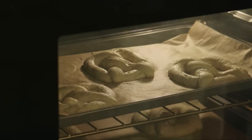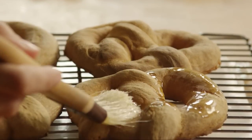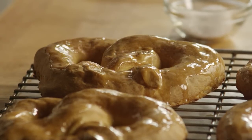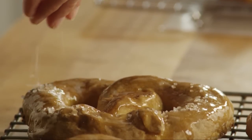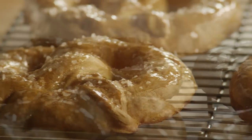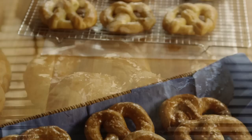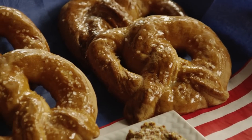While the pretzels bake, melt two tablespoons of butter, and then brush the pretzels with the butter. Sprinkle them with coarse kosher salt. All Recipes member Jeannie Yee adds, you may substitute garlic salt or cinnamon sugar for the coarse salt if you wish.